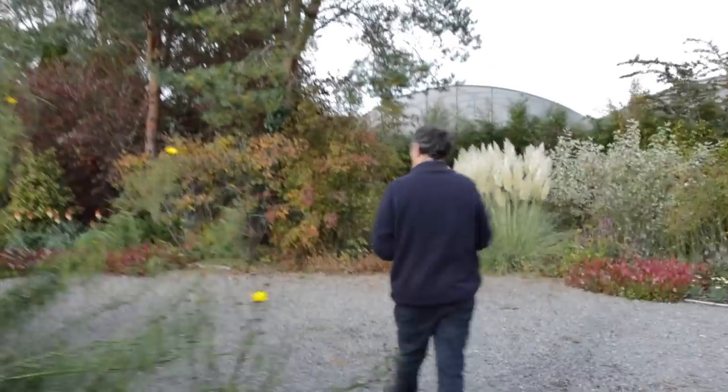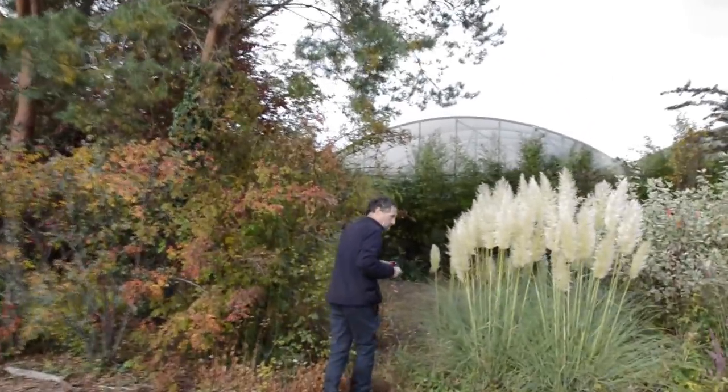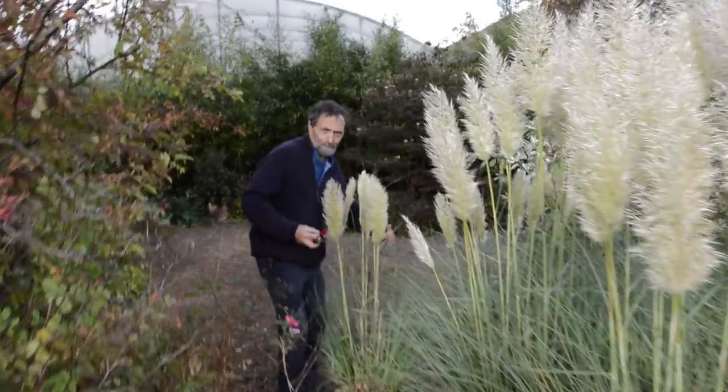So what I'm going to plant in their place is these here — these two dwarf pampas.